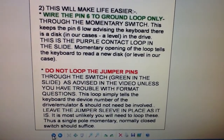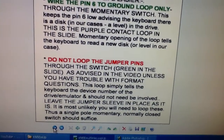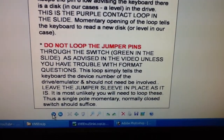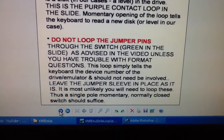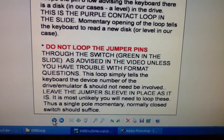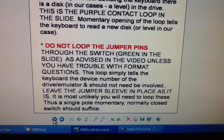Momentarily opening this loop tells the keyboard to read a new disk, or level in our case. Do not loop the jumper pins, as indicated by the green arrow in the video, through the switch, unless you have trouble with format questions. This loop simply tells the keyboard the device number of the drive or the emulator, and should not need to be involved. Leave the jumper sleeve in place as it is — it is most unlikely you will need to loop these.